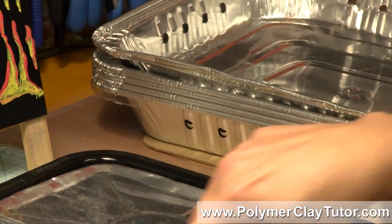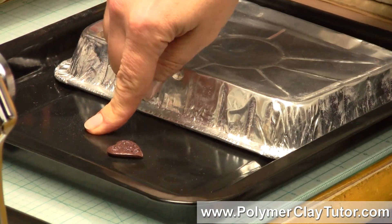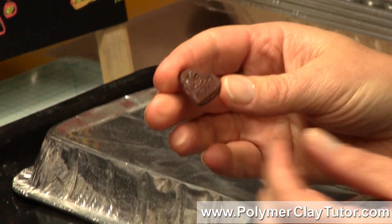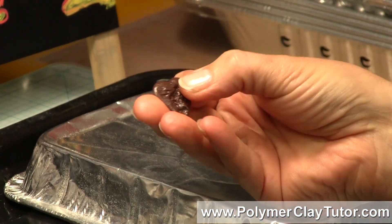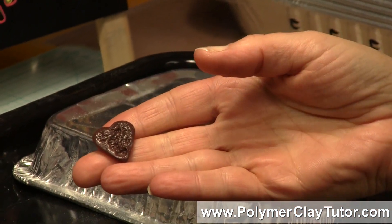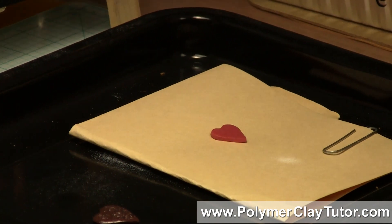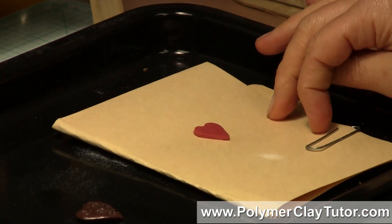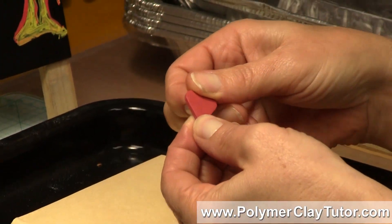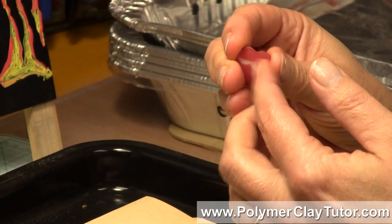This is what happened to one of the pink hearts — the one that was directly on the metal pan. It was even stuck on there, and you can see that it is absolutely fried; it's bubbled and burnt to a crisp. The other one, which was protected with the foil lid and the paper underneath, is perfectly fine and really nice and strong. This one got a little bit stuck to the paper but that'll wash off.